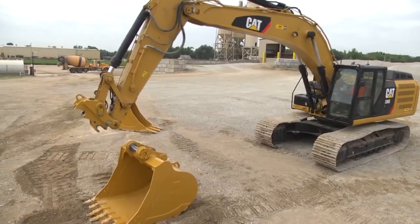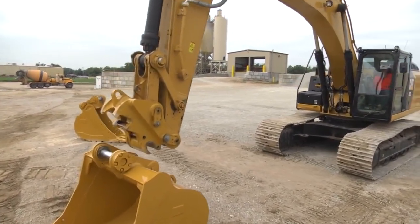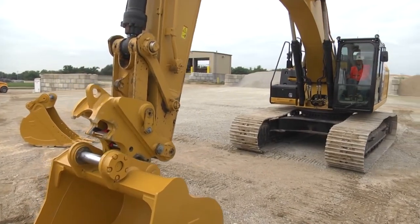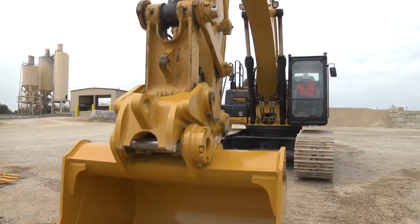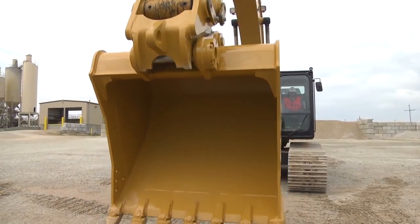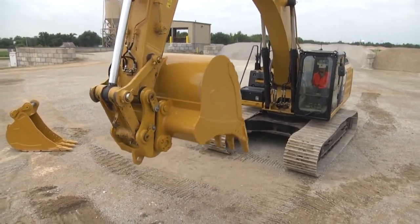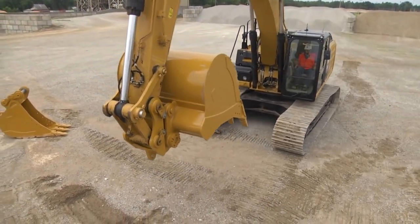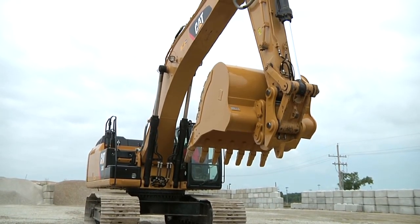Coupling and uncoupling a bucket in the reverse position is a similar procedure, but it can be more difficult in this position. Aligning the boom, stick, and bucket correctly will ensure smooth coupling. There can be contact between the lifting eye and the stick when the bucket is reversed, so it will be important to slowly curl the bucket to contact, using caution to not dent the stick.